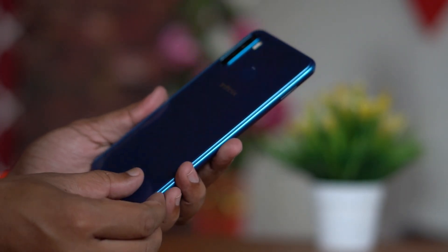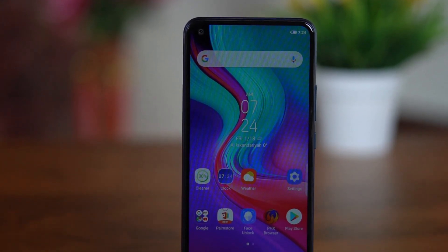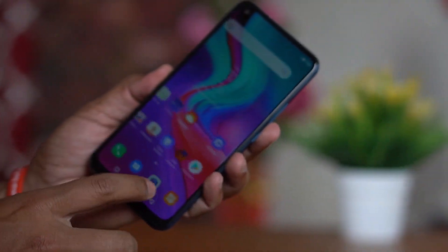On the rear there is a fingerprint sensor, a triple camera setup, and an LED flash. The most important feature is the punch hole camera in the display — that is a special thing about this device.